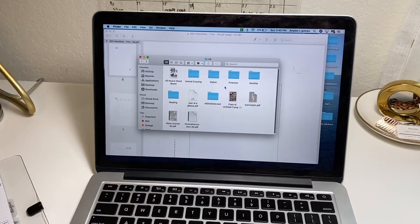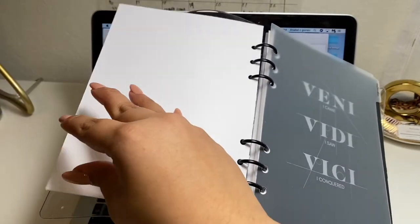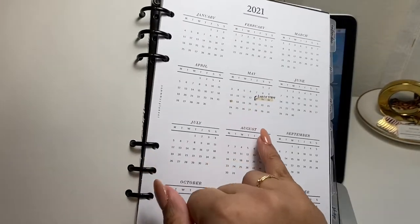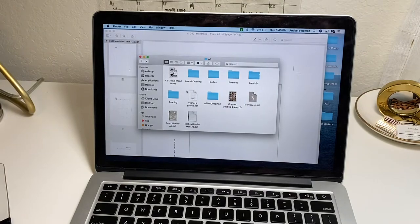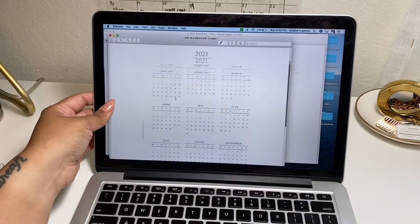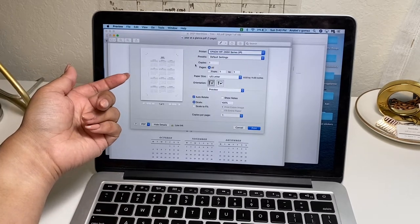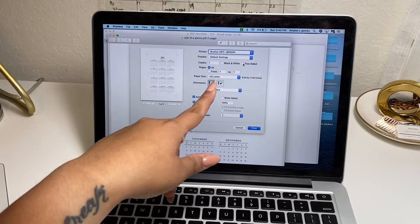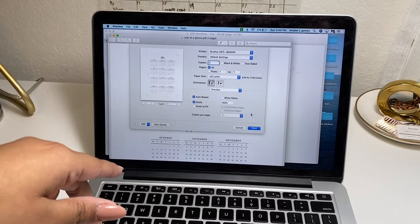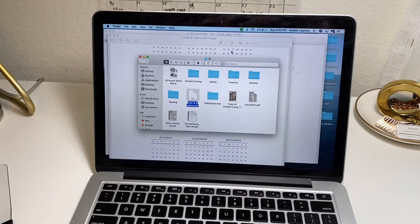I also wanted to print another yearly overview because I accidentally messed up the one at the front of my planner. I'm going to print two copies of the 'year at a glance' — it's also by Sammy's Planner and it's on her Dropbox. I removed the double-sided setting and printed two copies.